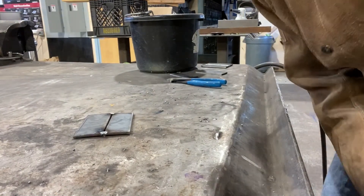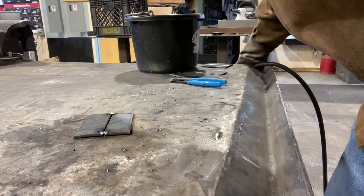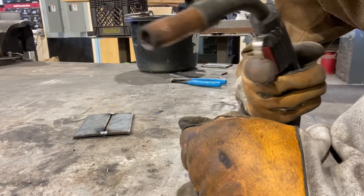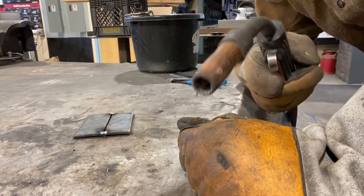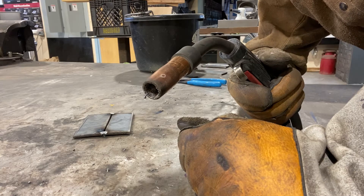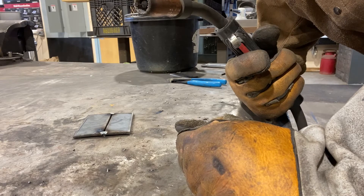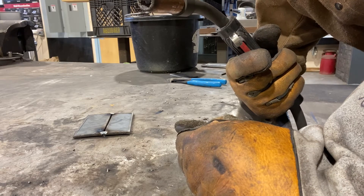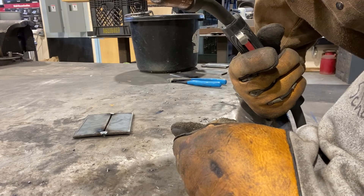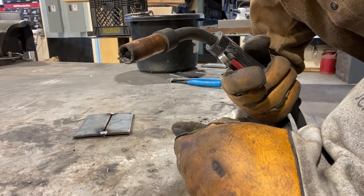Welcome back. Today we're going to be doing a pull method in MIG welding. In previous videos I demonstrated how to do MIG welding or how to set up particular welders, whether it's a Lincoln 215 or 255 or even a Miller. What we're looking to do today is demonstrate a how-to on the pull method while doing a groove weld or a butt weld.